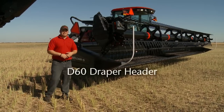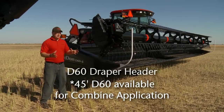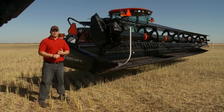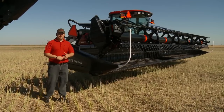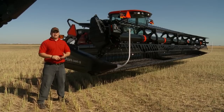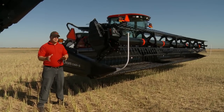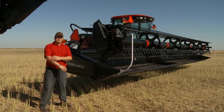When you step up to the D60, it's available in 15 up to 40-foot sizes with many different options: split reel for 30-foot and larger sizes, double knife drive, heavier duty drapers, and options such as cutter bar poly, slow speed transport, and upper cross auger. These are also available on the D50 but it's a heavier duty package, more for that on-the-ground style application.